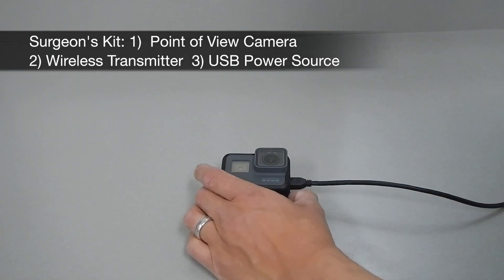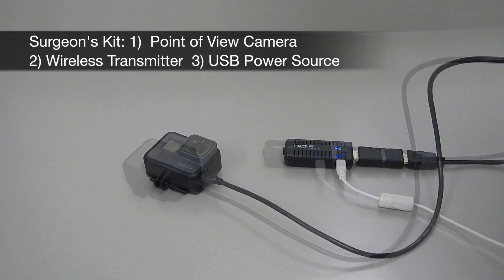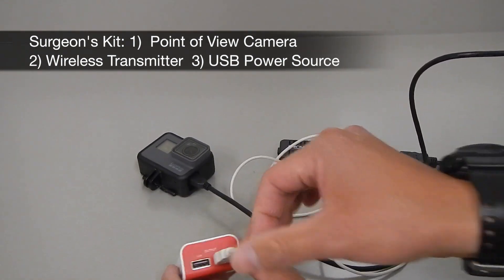An HDMI cable connects the point-of-view camera to the wireless transmitter, and finally this is all powered by a portable USB power source.